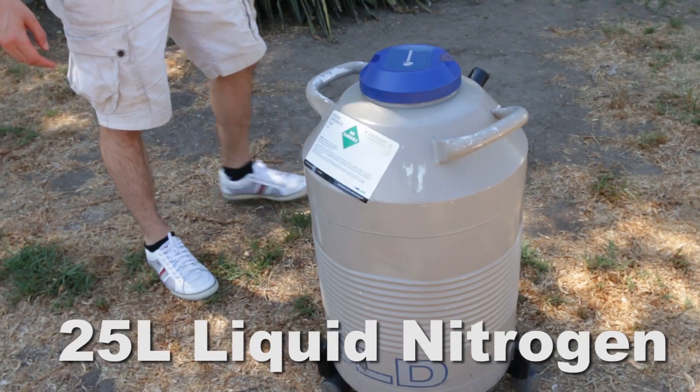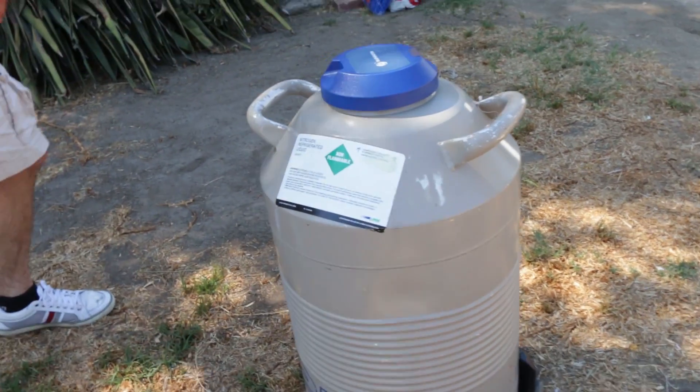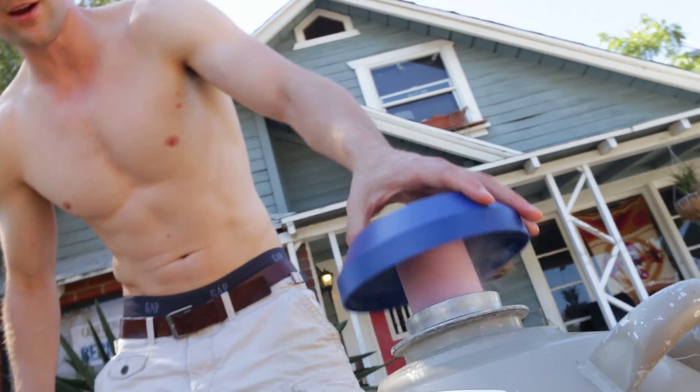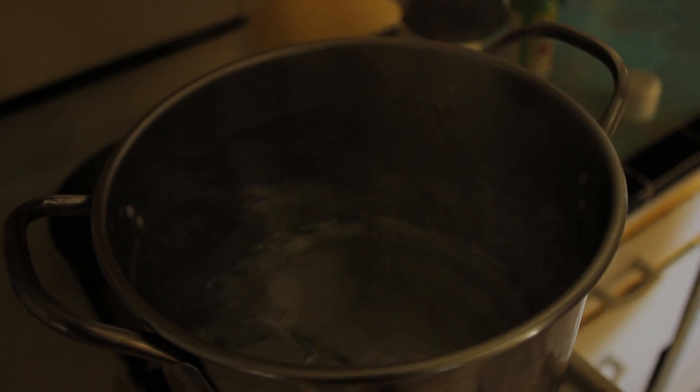We've got our 25 liters of liquid nitrogen right here — very liquidy, very nitrogen-y. I'm really excited to do this; I've never done this experiment and it's gonna be really interesting. I'm gonna go ahead and throw on my shirt, some pants, and eye protection, then boil some water.